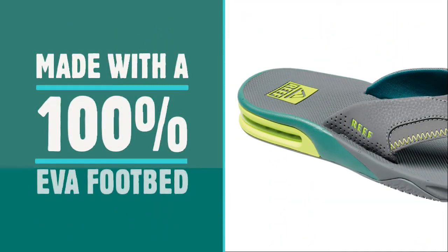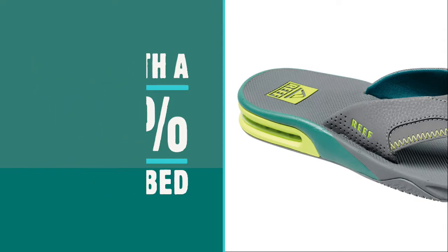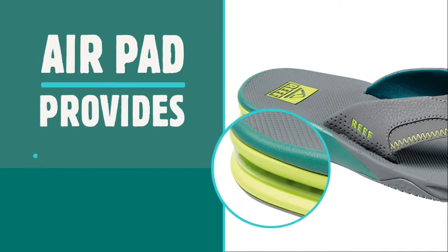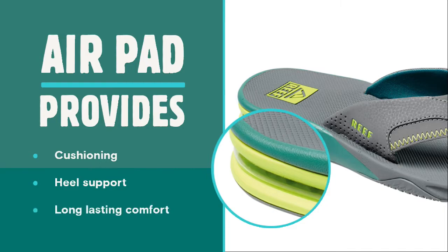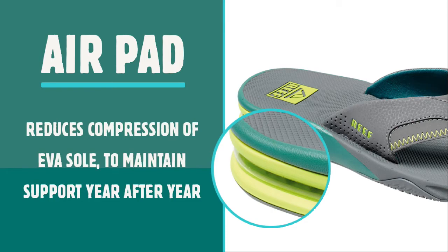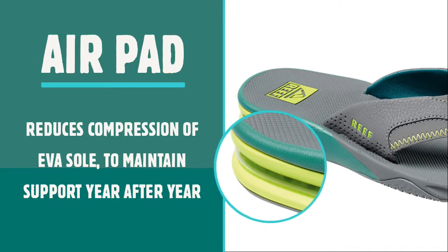Made with a 100% EVA footbed for ultimate comfort, the sole has an ergonomic shape and built-in arch support. There's an added air pad across the back of the heel, which provides extra cushioning, heel support and longevity to the Fanning. By including the air pad in the sole unit, Reef has reduced the compression of the rubber-like EVA material, maintaining the support it provides and showing that long-lasting comfort is at the forefront of the Fanning range.